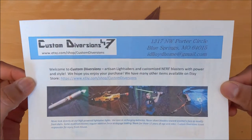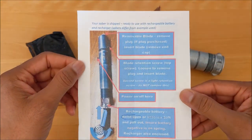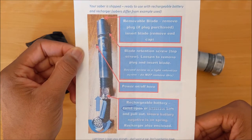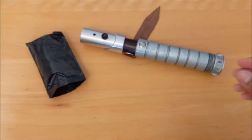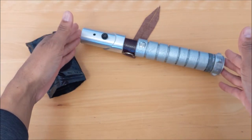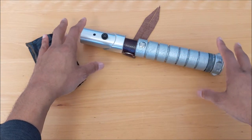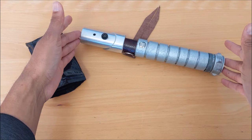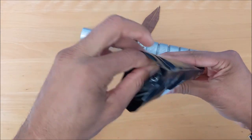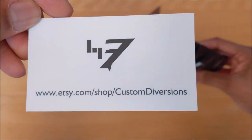There's some company information located out of Blue Springs, Missouri, and on the back side of that is some operating instructions. These are all stunt sabers, so this basically tells you how to get your battery in and turn the saber on. With this mystery box the description said it had a mixture of metal parts and 3D printed parts. When you order your saber you get those instructions and also a marketing card — Custom Diversions — with the location and their Etsy shop.